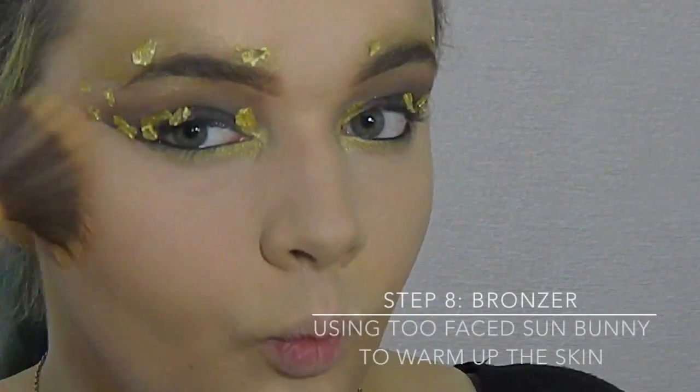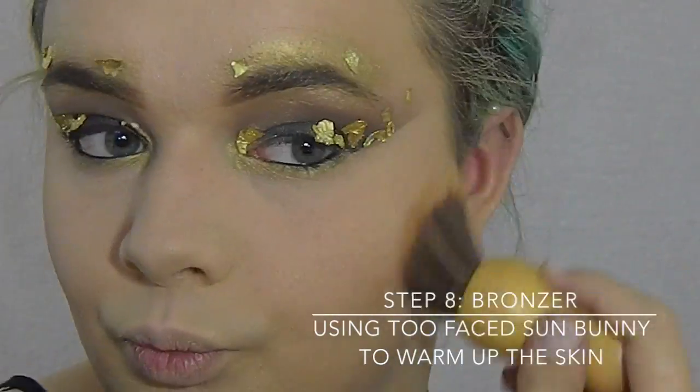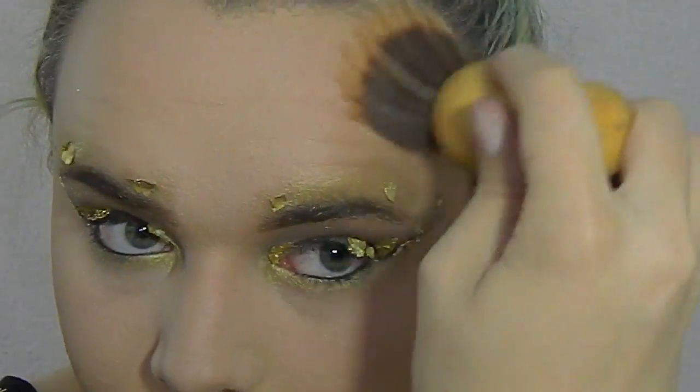Now I'm going to warm up my skin with the Too Faced Sun Bunny Bronzer, and this is going to give the skin a nice bronzy glow.